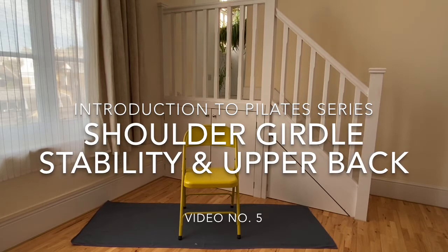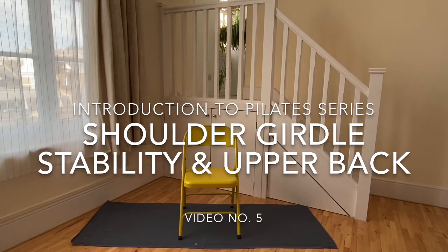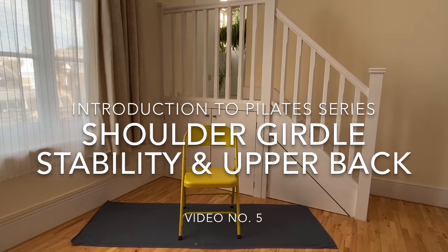If at any time during this video you feel any unusual pain or discomfort, you should stop exercising immediately.